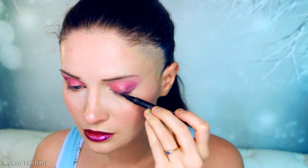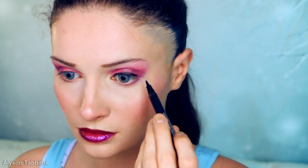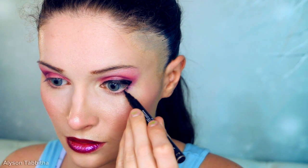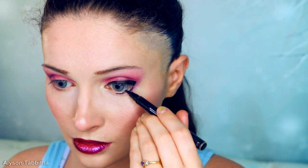Now it's time to line my eyes. I use black liquid eyeliner and begin lining above my lash line. First I draw a thick line over my entire upper lash line and wing it out slightly at the end. Then I continue it under my lower lash line — this makes the eyes look so much bigger and animated. I do the same for the other eye.